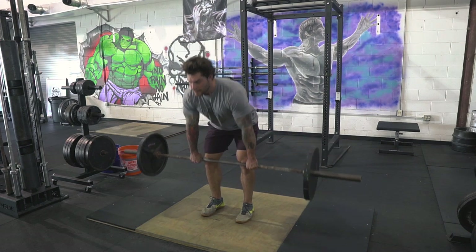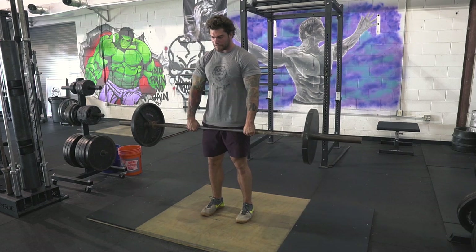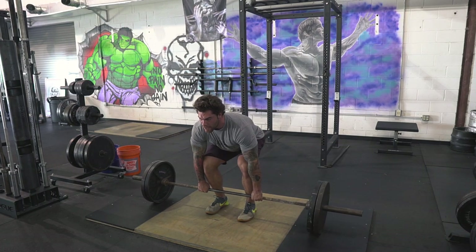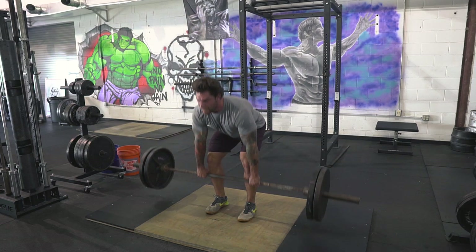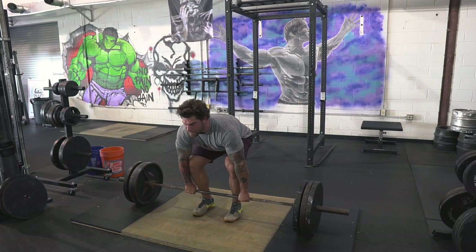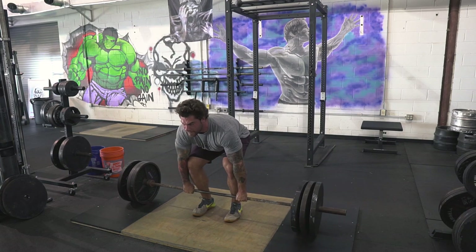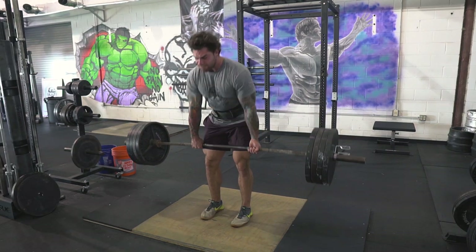This is me with 135, greasing the groove, and I'll work all the way up to a heavy triple today with no straps allowed. I was contemplating doing the official Strongman Games in November — the online qualifier requires a three-rep max deadlift and you can't wear straps. My grip isn't the greatest and I've been using straps for a long time because most Strongman events allow them, but I guess they're trying to wean some people out.